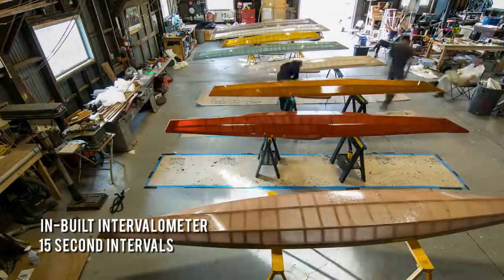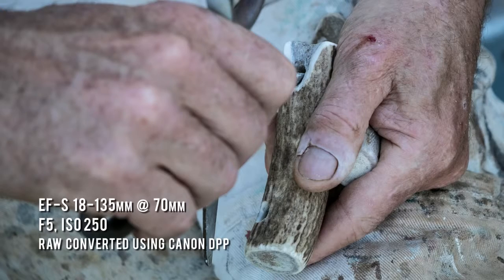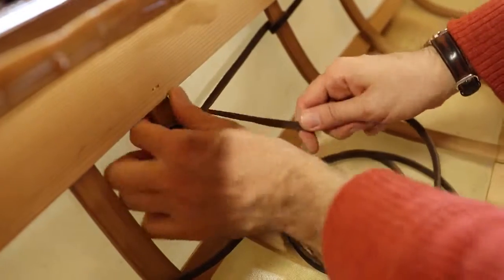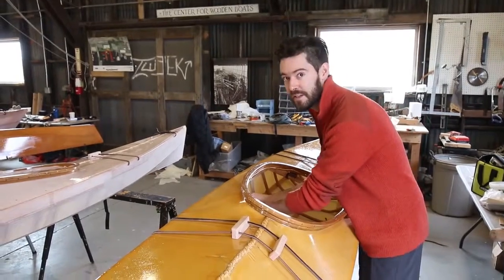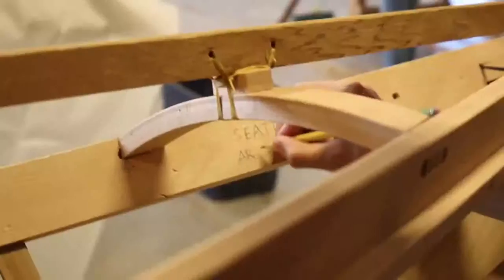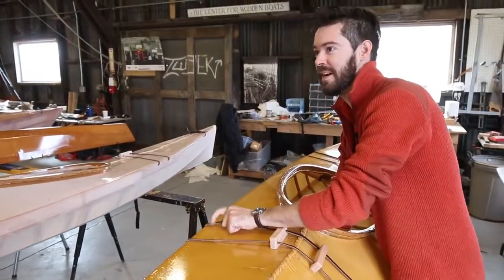With the kayaks virtually complete, it's time to add the finishing touches: adding the deck lines, tying carrying handles at the bow and stern, and of course picking a name. Before the skin went on the boat, I wrote the date and my name on the inside of the frame. I'm always going to remember it's April 2016, Seattle, Washington. But I spelled April wrong because I was tired — I spelled it as Aril. So this is the good ship Aril.